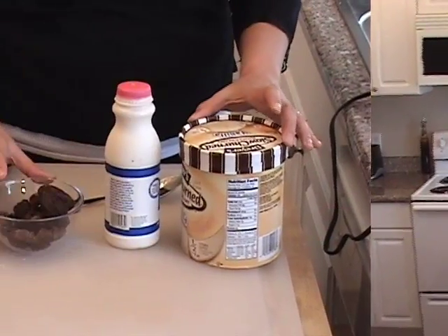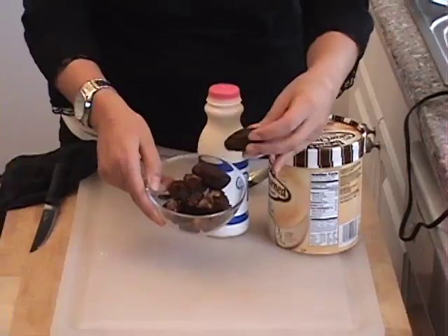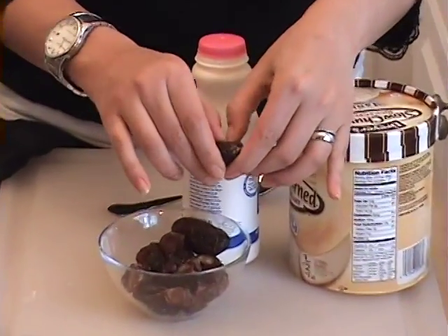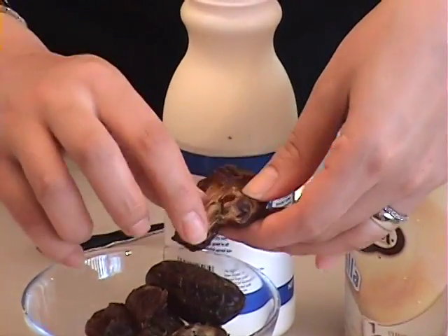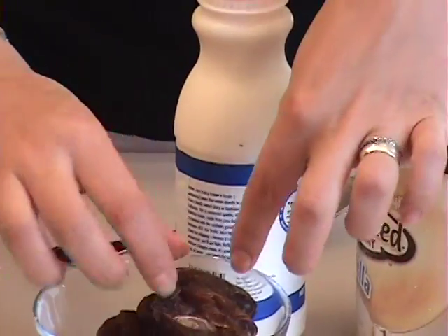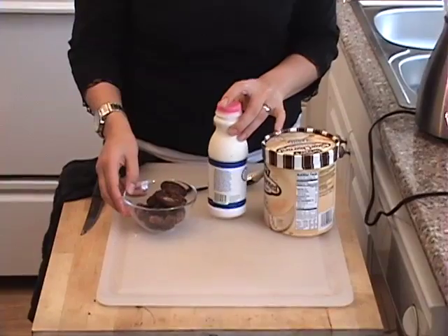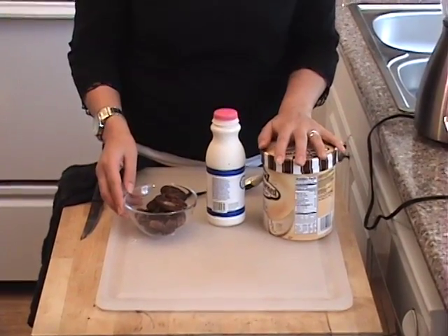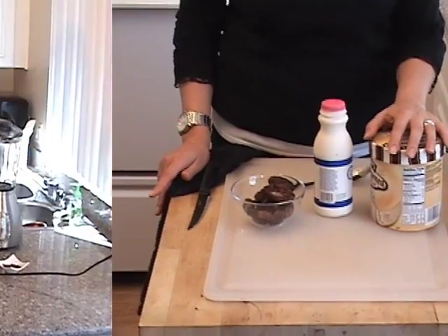The items you're going to need for this recipe are some Medjool dates — nice, plump, juicy dates. You can get them in a lot of stores, or on my website. They have a small pit inside that you want to take out. They're really, really sweet and high in sugar. You're also going to need some heavy cream, some ice cream, chocolate shavings for garnish, and a nice glass to put the shake in.